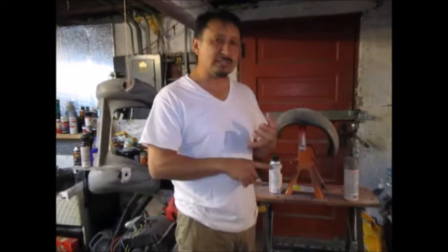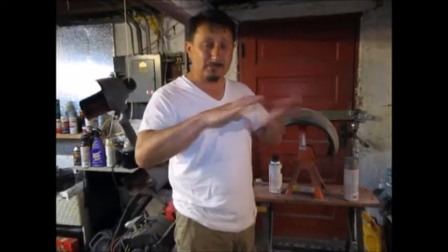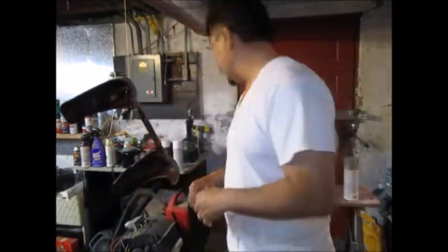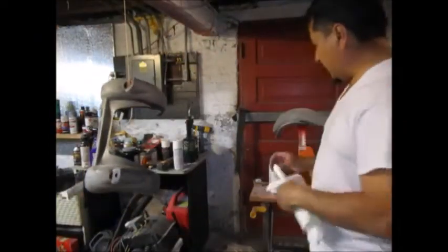Two coats of Tordor Red and then two coats of gloss - man, it pops really good. I didn't even wet sand it, I'm just leaving it just like that. So I'm going to clean this off really good.